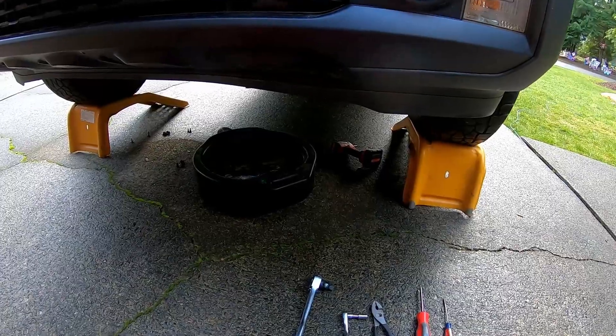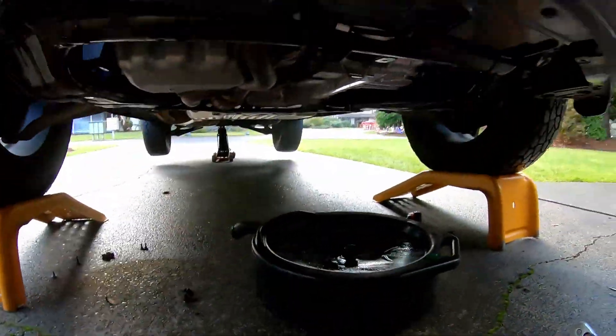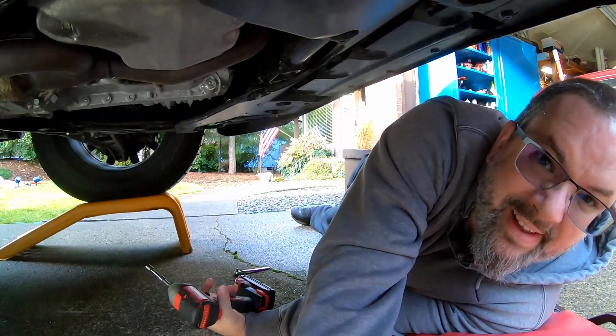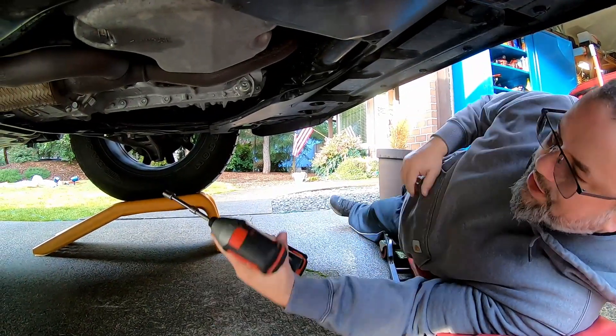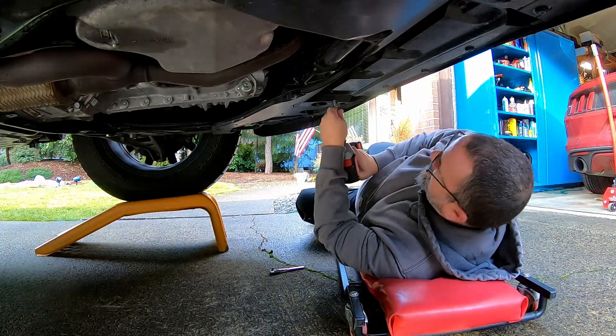Use a jack and jack stands — if you use a jack, it goes without saying, please use jack stands so you don't squish yourself. All right, so we cheated a little bit and got the little Milwaukee to get these bolts out a little bit quicker.